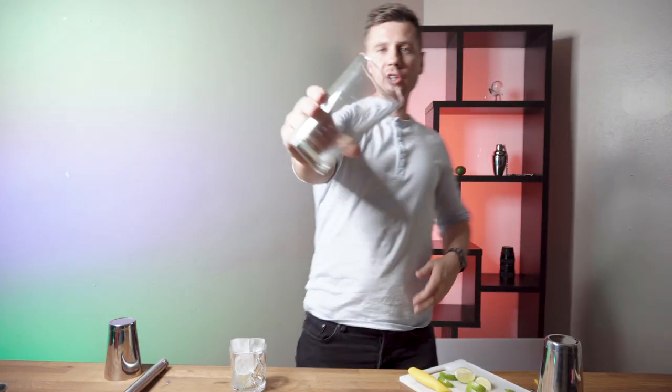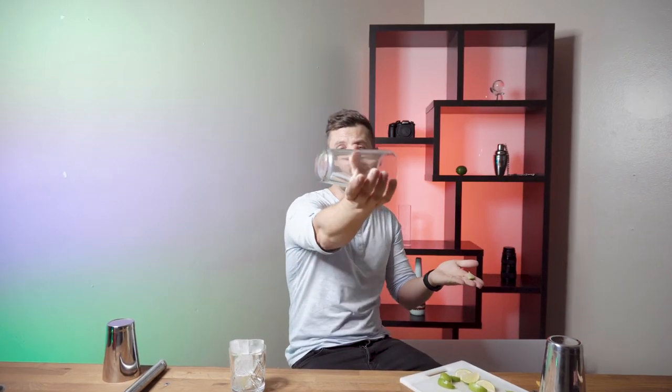If you try to do tricks with three limes you will need a lot more time. We will be practicing with this glass. To get started we only need one lime — you can use it like this, or just cut it in half so you have two small pieces. You just need to place it like this with your fingers right here.